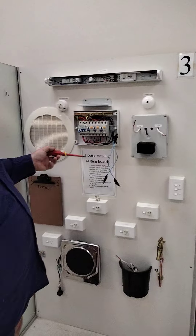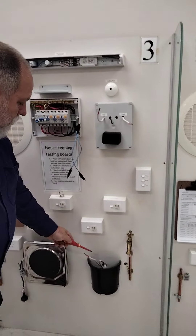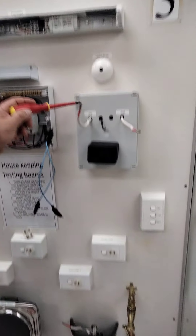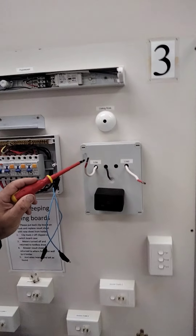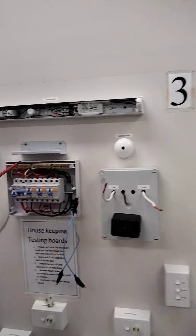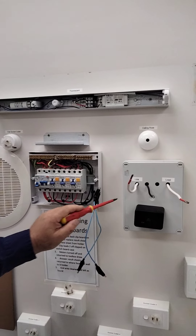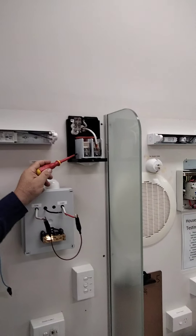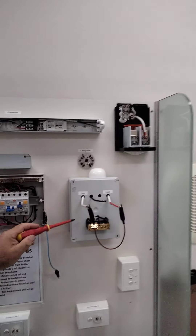This board works the same way. The difference is the service fuse - this one has an underground cable, so the service fuse sits up on the board. We join our two wires together and come through to the top of the main switch. The difference with underground is the service fuse sits inside the board, whereas with overhead it sits up on the point of attachment. We don't need a service fuse inside the switchboard itself.